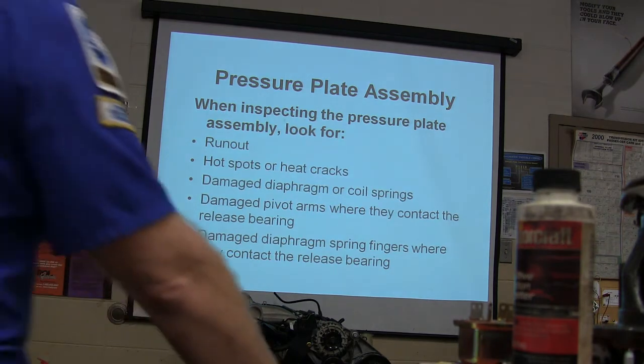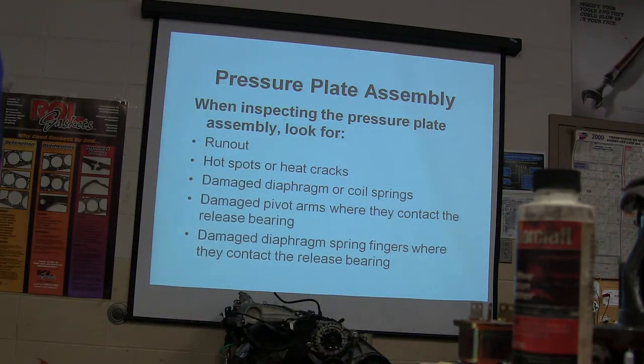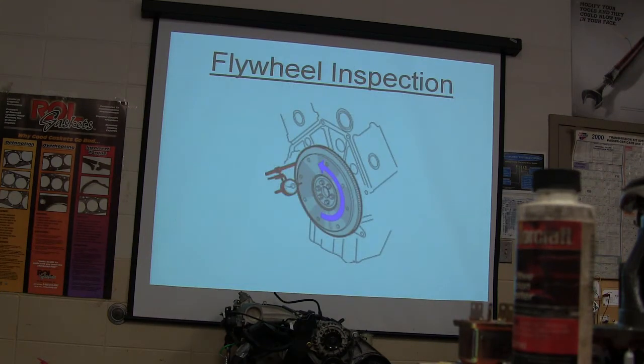When looking at the pressure plate — this big heavy part right here — you're going to look for runout, hot spots, heat cracks, damaged diaphragm, coil springs, and pivot arms. Look at it real close, though you're probably going to replace it anyway.